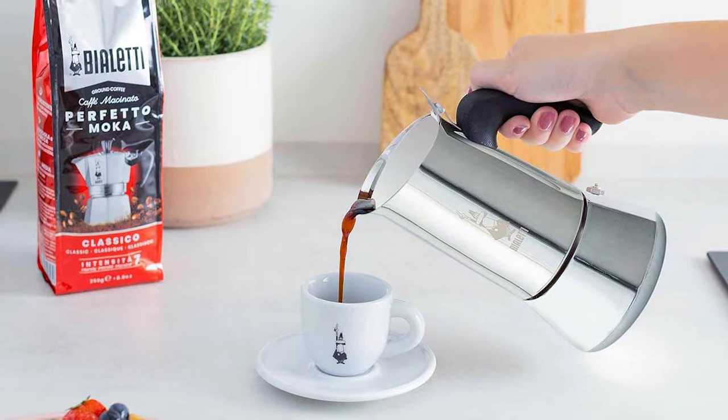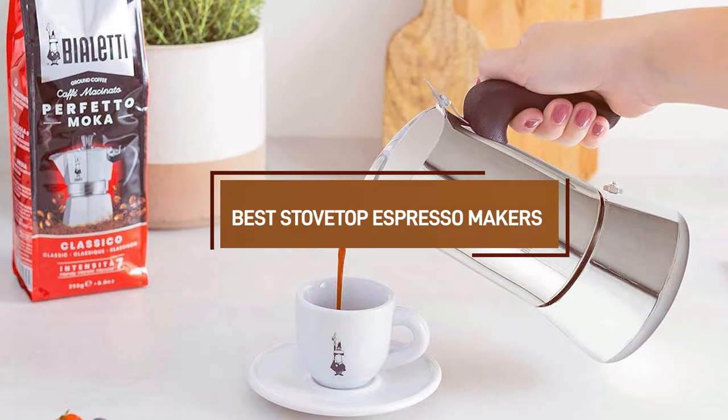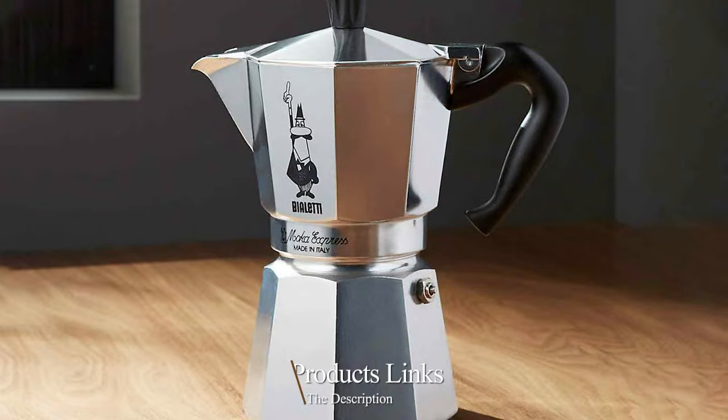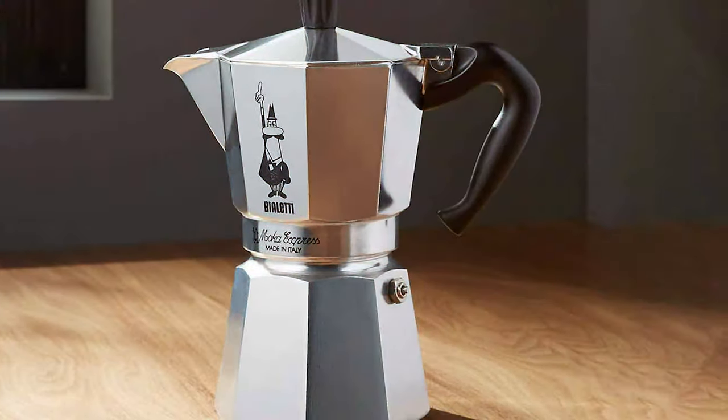Welcome back Coffee Connoisseurs! Today we are diving into the world of Stovetop Espresso Makers, those little champions that bring the cafe experience right into your kitchen. Whether you are a seasoned espresso enthusiast or new to the game, picking the right one can be a game changer.